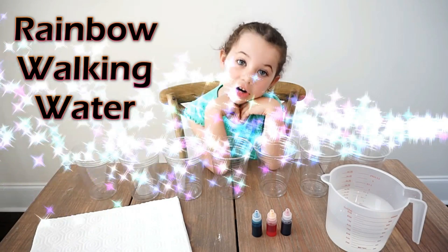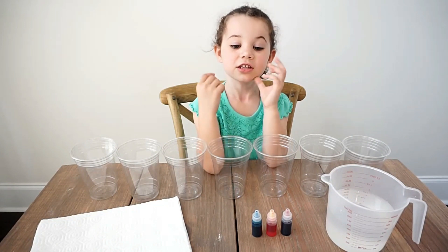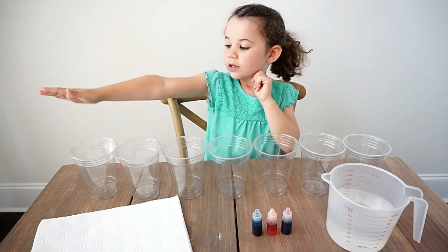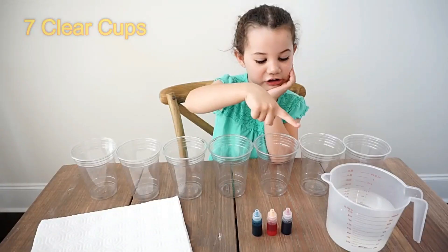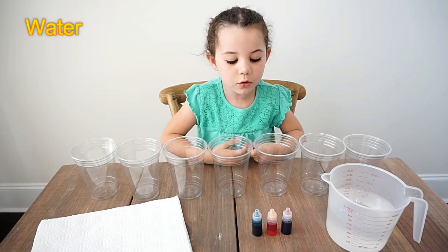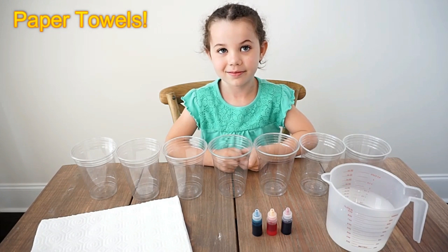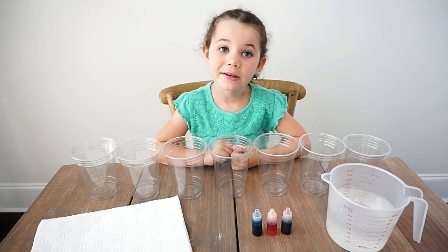We're going to do the walking water. We're very excited. This is a fun experiment for kids. To get started, we need seven clear cups. We'll also need water, blue, red, yellow food coloring, and some paper towels. And that's really it — it's super easy.